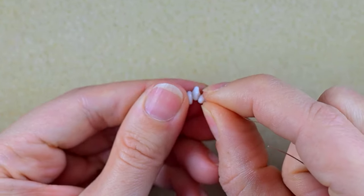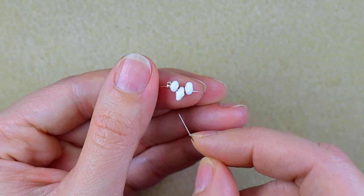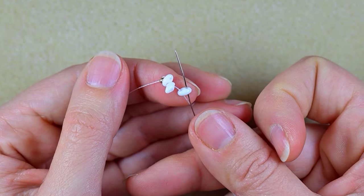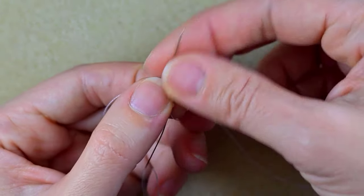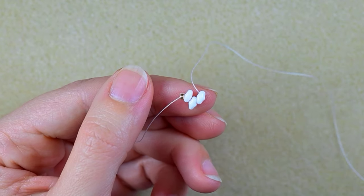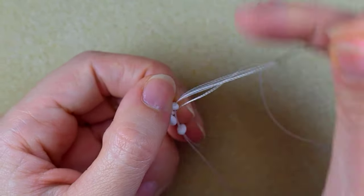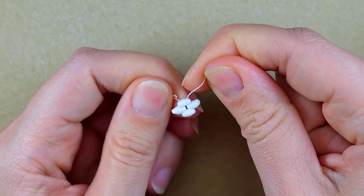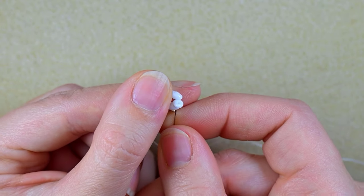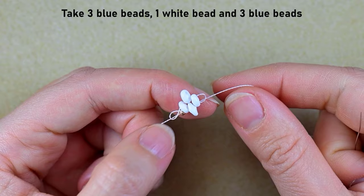I slide the three superdew beads down next to the golden bead and arrange them so the middle one points in one direction and the other two point in the opposite direction. Then I go through the other empty hole of the same superdew bead I'm exiting. After that I take just one more superdew and go in the other empty hole of the next bead. Then I go back through all three beads one more time to secure the element.